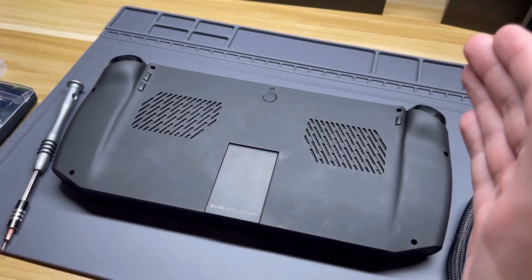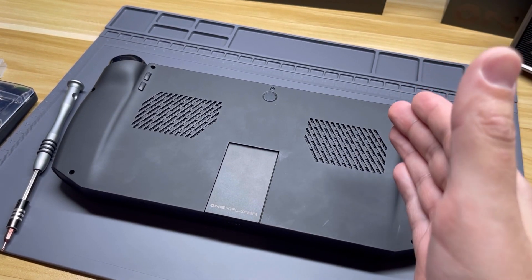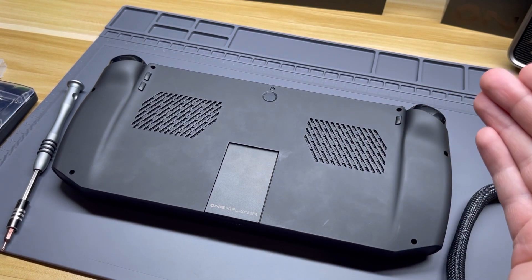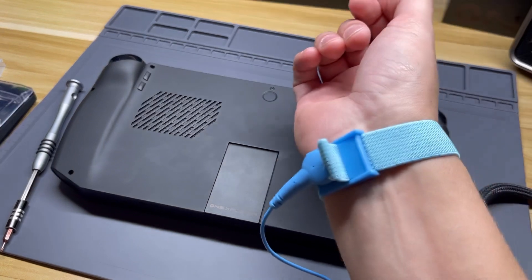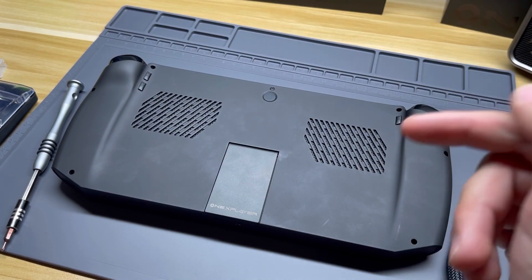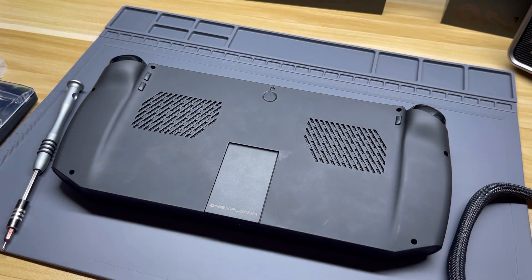Before we begin, I just want to say this is for entertainment purposes only. Don't try this at home, especially if you don't know what you're doing. I have done this on plenty of other devices. I'm going to use ESD protection, and opening up your device could void your warranty, so take all that with a grain of salt if you do try this.